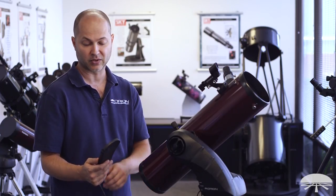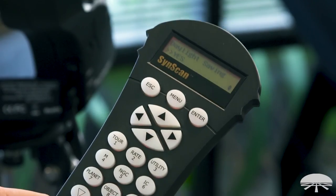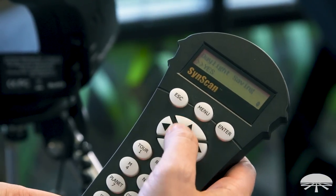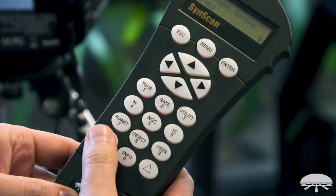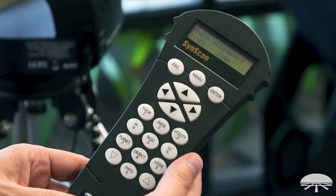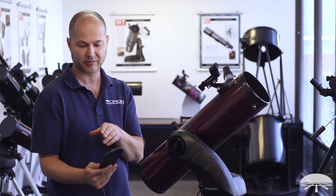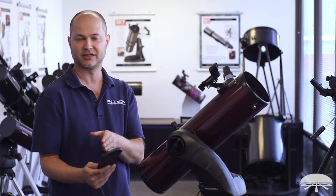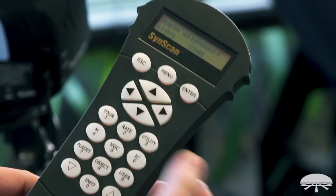Daylight savings time — this is where you put in whether you're on summer daylight savings or not. Right now in August in California we are in daylight savings time, so I'll hit yes. You can scroll through the up and down arrow buttons to say yes or no. Hit Enter. Begin alignment — yes or no. Pick what you want to do. If you want to do alignment, hit yes; if you don't want to do the alignment, say you just want to look through the menus, you can hit no. We're doing an alignment right now, so I'm going to hit yes.